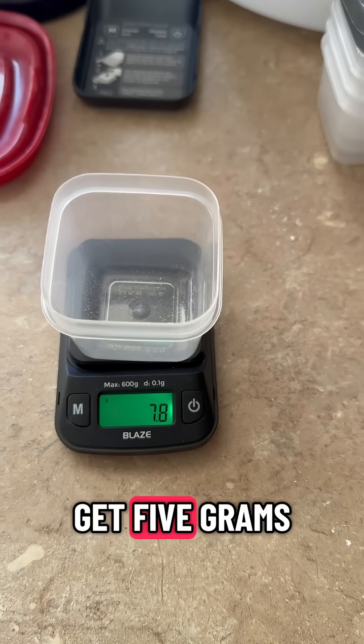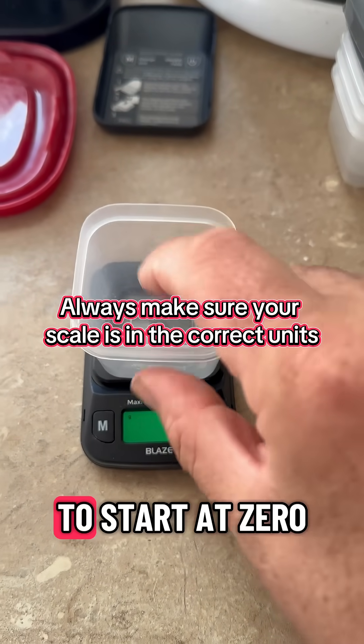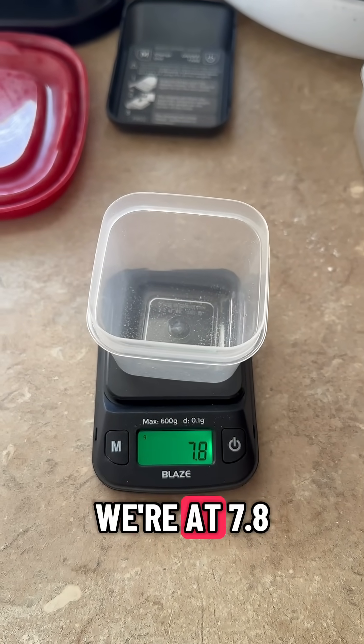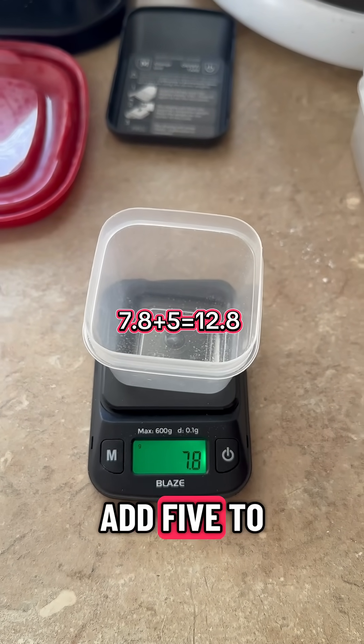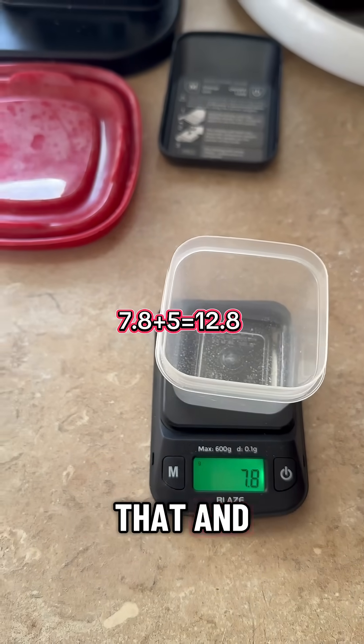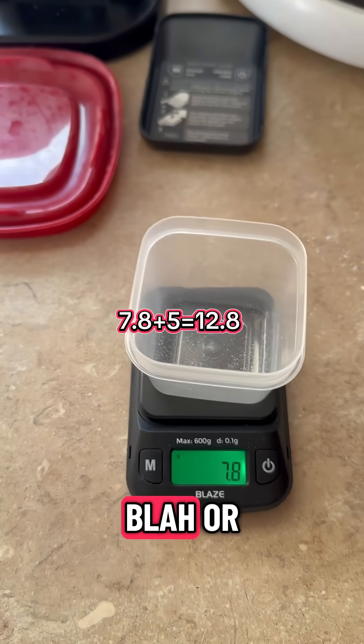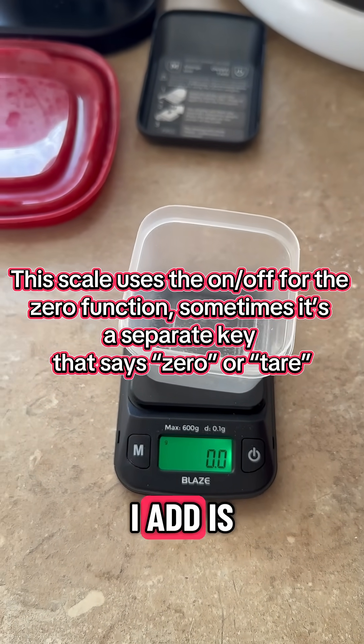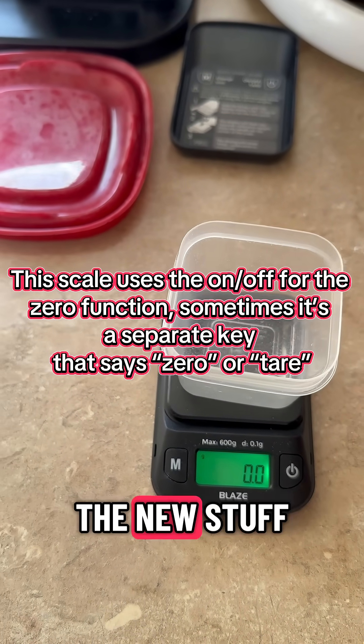I want to get five grams, so I'm going to start out at zero, put my container on — we're at 7.8. Now I could just add five to that and do the mental math and blah blah blah, or zero it out. Now any new things I add is only going to measure the new stuff.